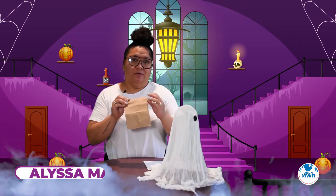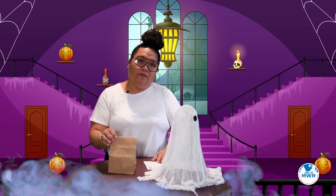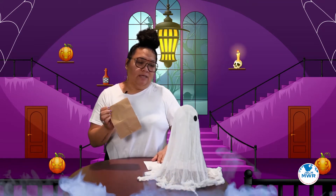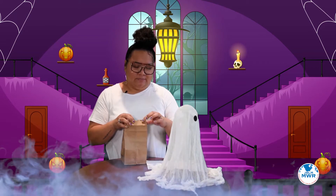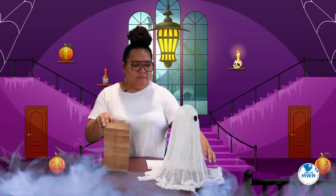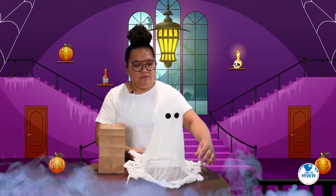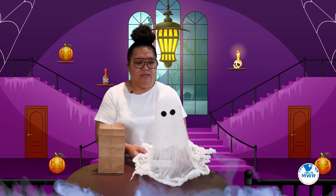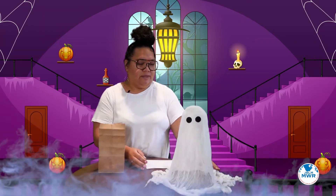Hi, thank you for joining us today. By now you should have already picked up your cheesecloth ghost kit that we've provided, but if you weren't one of the hundred that received one of the kits, I'll show you the items and then you'll be able to purchase it or maybe you have some stuff hanging around the house. So this is what we are going to make today — a little cheesecloth ghost. You could stand it up on a table or hang it up, whatever you choose to do with it.